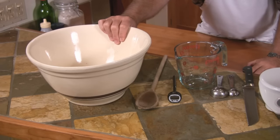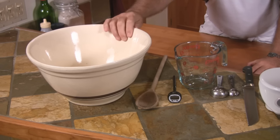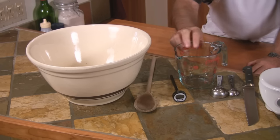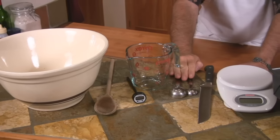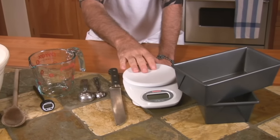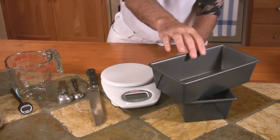You'll need a six to eight quart mixing bowl. I'm using a ceramic bowl because it retains the heat a little better than a stainless steel bowl does, but any bowl will do. A mixing spoon, a thermometer to measure the temperature of the water, a measuring cup, measuring spoons — just a tablespoon and a teaspoon is all you need. A knife to cut the dough, a scale if you want to use it for measuring out your dough to be equal in both pans, and then of course our bread pan.